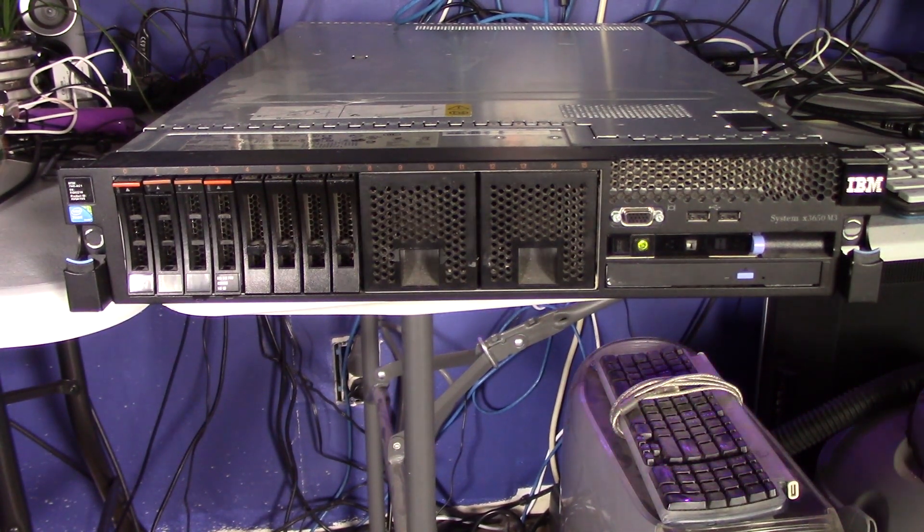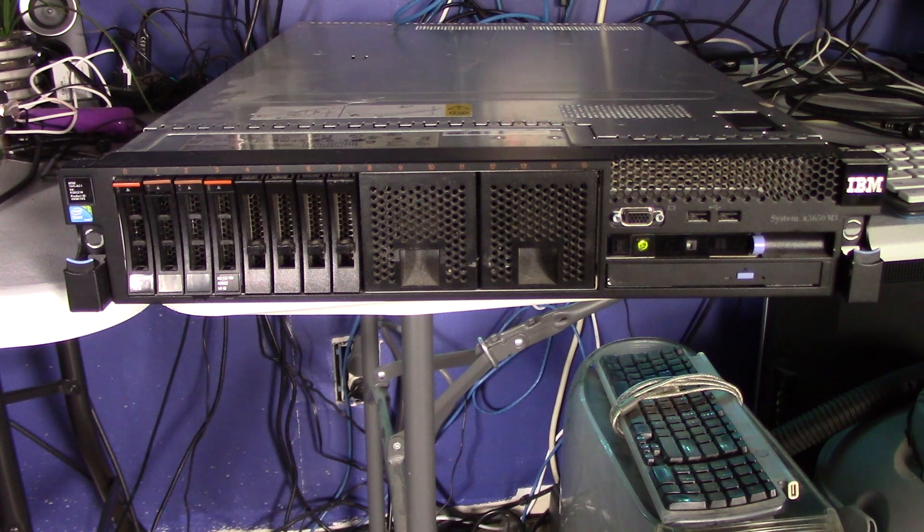This server has got, I think it's an eight-core, 16-thread setup. So it's got two CPUs — two eight-core CPUs — and it's got 48 gig of RAM. It has two internal spinning SATA drives, about 130 or 140 gig, and they're in a mirrored pair. That's what the operating system is installed on.